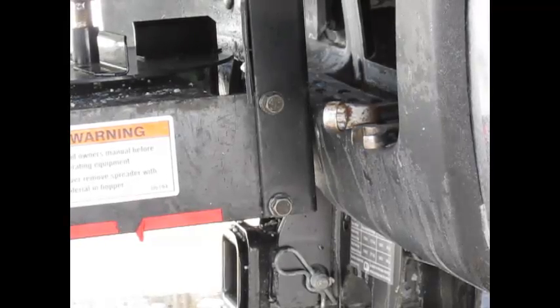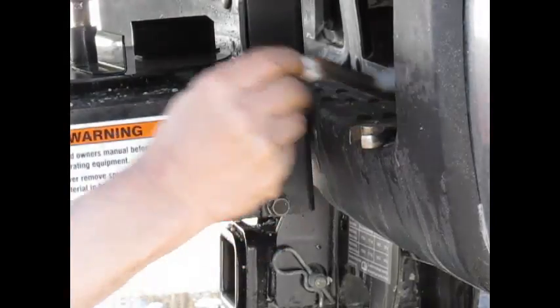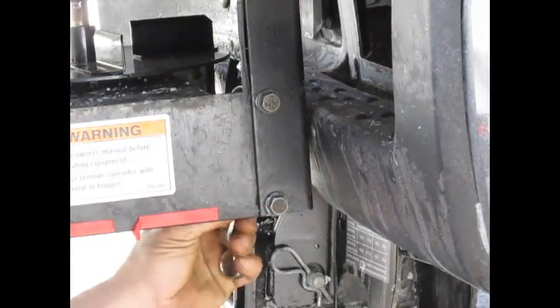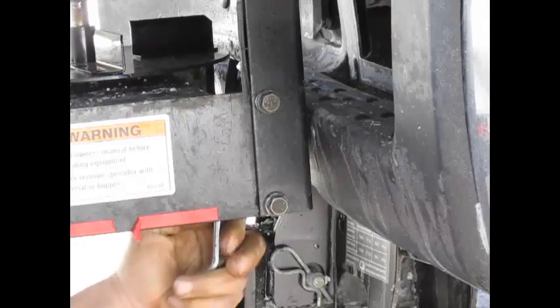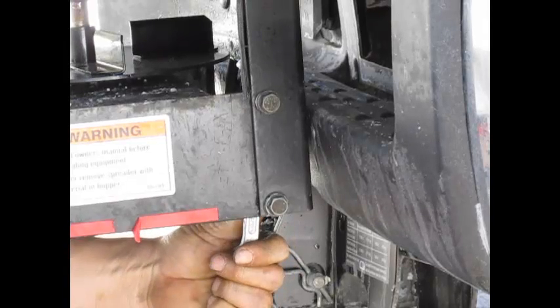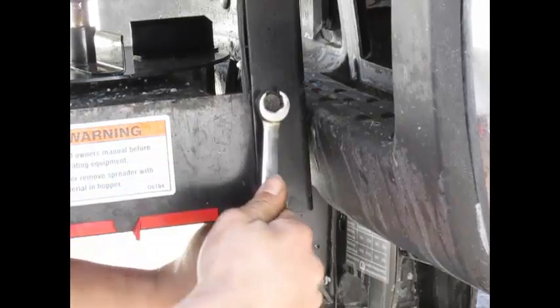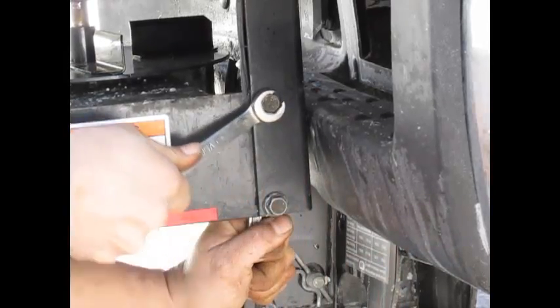Now go ahead and double-check your bolts and nuts — make sure they're tight. I left them all loose so I could get them started and pretty close to being tight, then did my cord, and now I'm just doing a re-tighten to make sure they're going to be nice and tight.